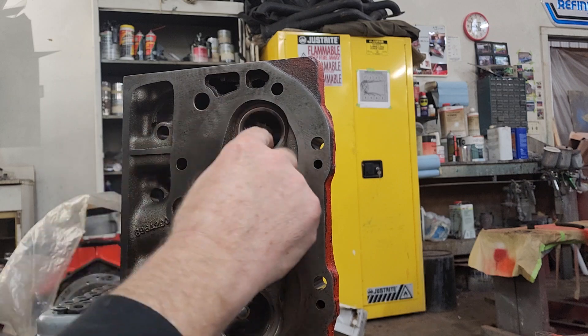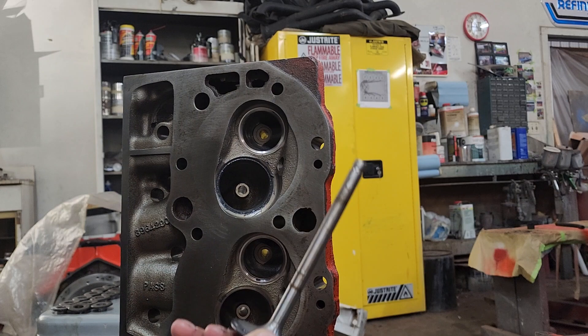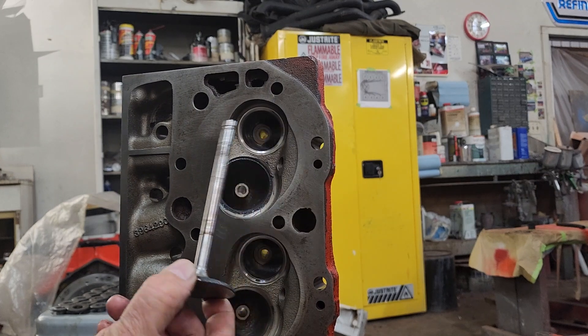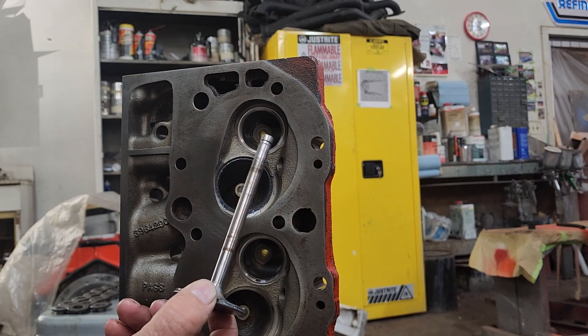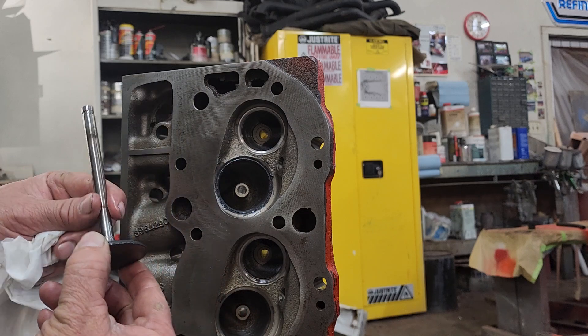I do use a drill. I have never incurred any damage to the ends of my valves with a drill. That's just the way I was shown to do it and, like I say, it works well for me.